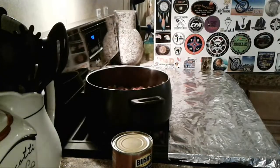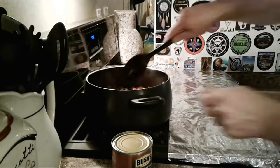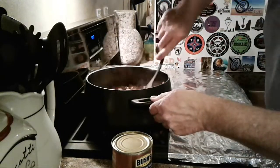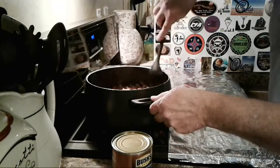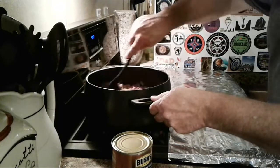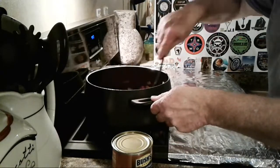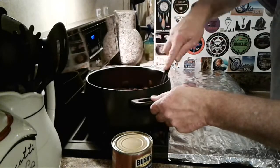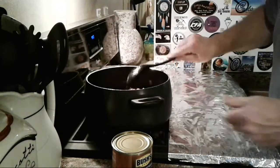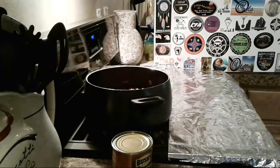Hey, I didn't even taste it yet — let me give it a quick stir. Oh my god, whoo! I'm gonna freeze two containers, have one tonight, and probably two more in the fridge — one for tomorrow night. Freeze three — we've got about five containers worth in here. Daughter says she wants shrimp and rice for dinner, so I guess she's not having chili. Oh it smells so good!